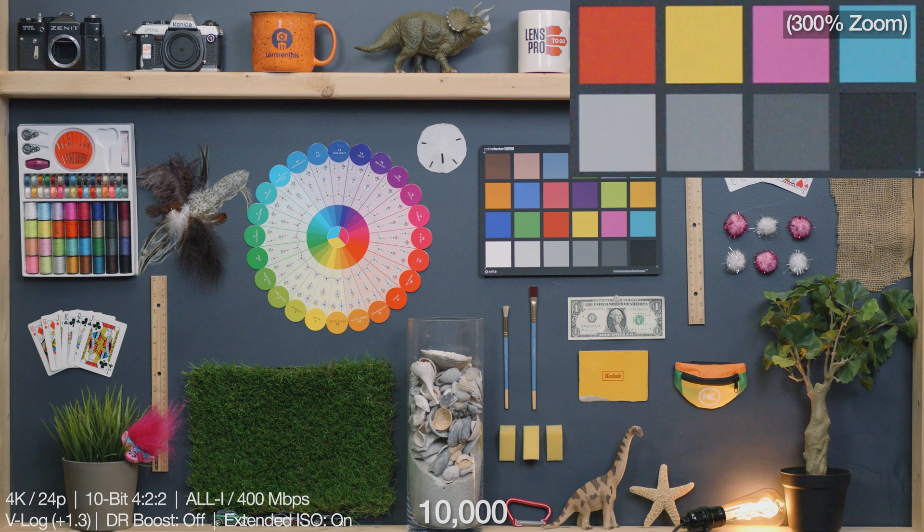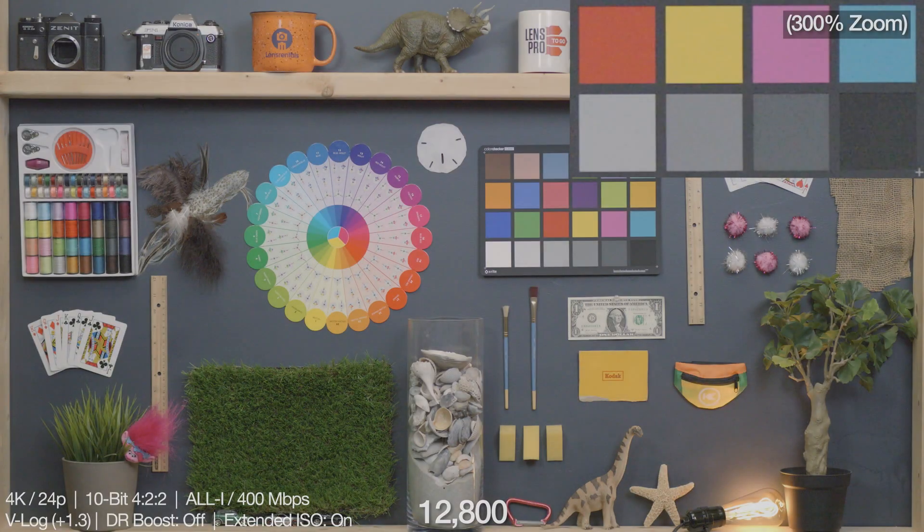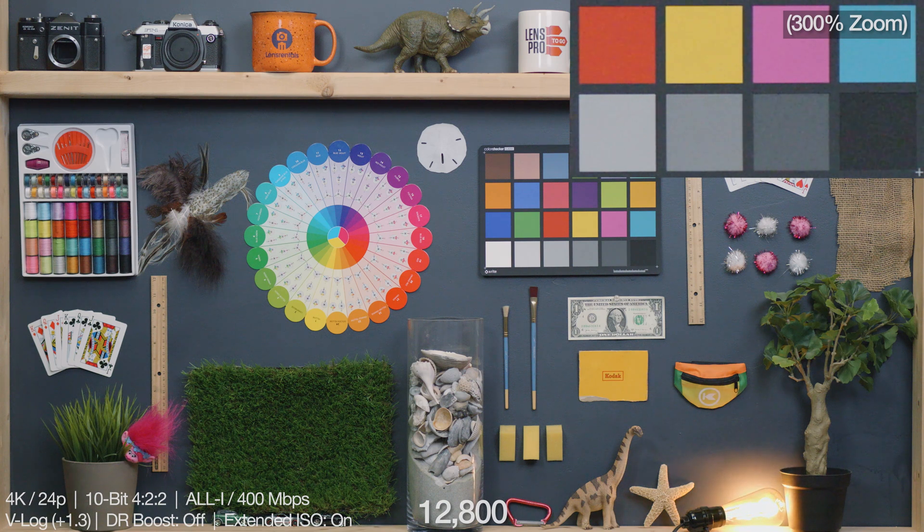10,000 is where things started to get bad out of log in the flat profile. Here in V-Log, 10,000 looks just a hair better than that. It is starting to fall apart here a bit as well — this is kind of the tipping point. There's some chroma noise showing up now too, kind of an even mix between green and magenta, so I guess it balances out. But this is holding up better in log than it did in the flat profile for sure. Finally, 12,800 — which is the highest value — the noise is for sure getting a bit wild again, but something I think could maybe be remedied with a quick pass through noise reduction. It's a bit of a bummer it cuts off here, because I think at this rate, 25,600, 40,000, and maybe even 64,000 could have looked pretty clean if things kept going the way they were going.